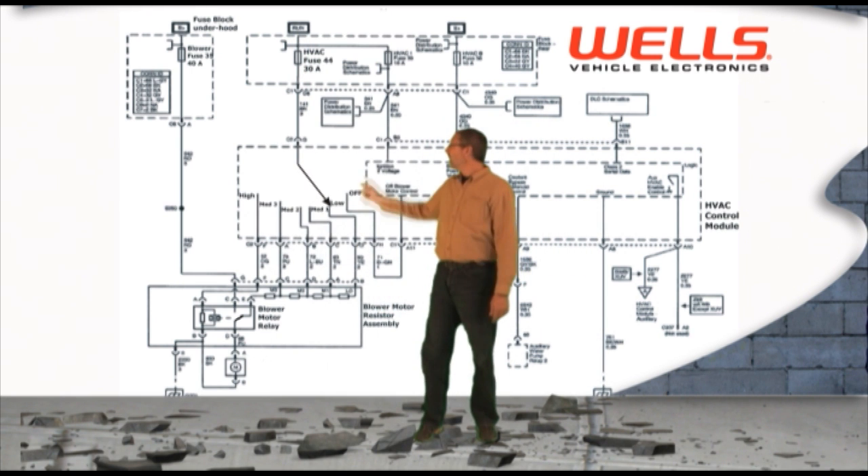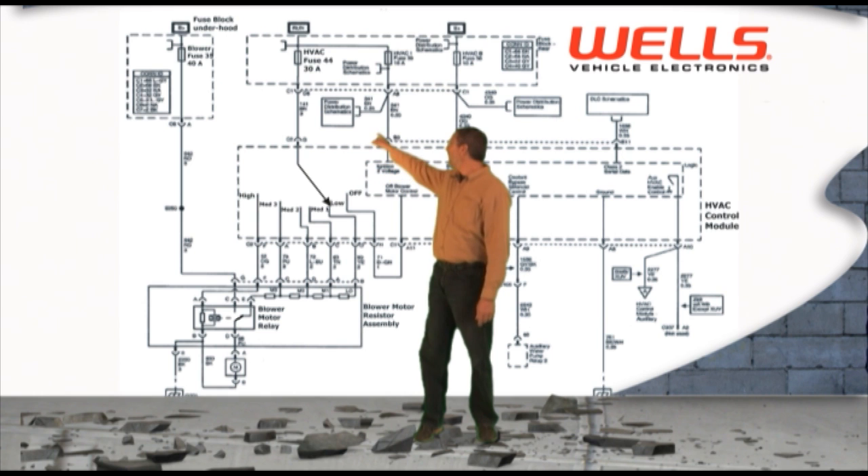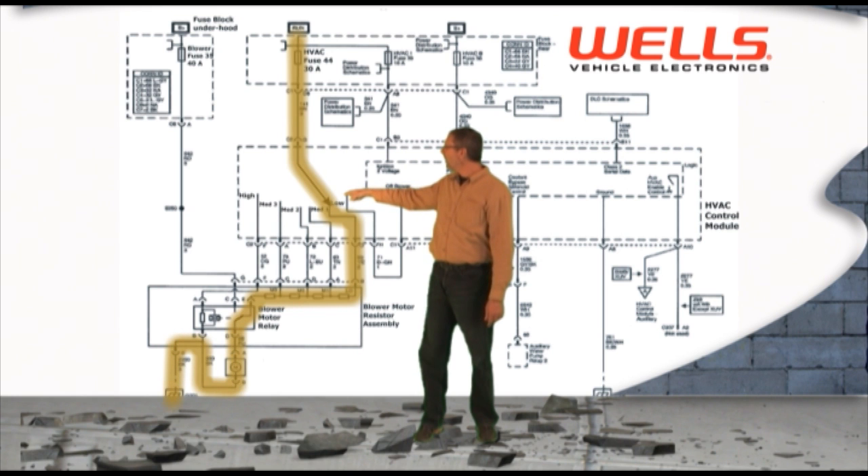Now when you select the low speed selection, the power moves from the 30 amp fuse down through that low speed of the switch, off to the relay through the blower motor and onto ground.